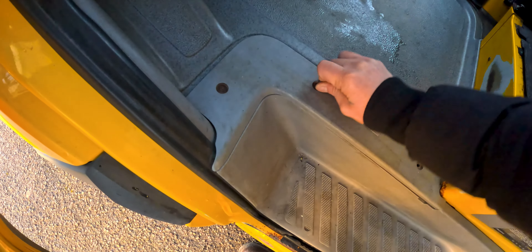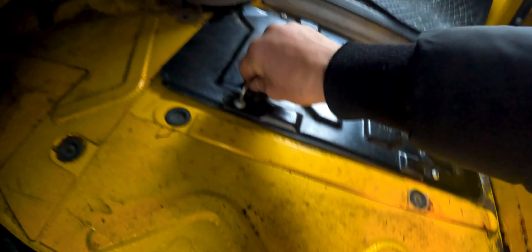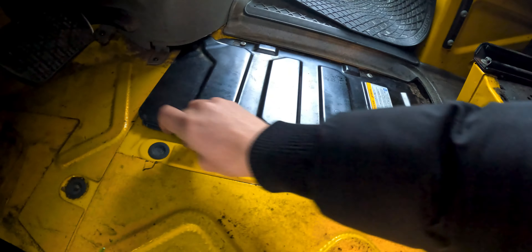We're going to remove the battery because it is almost dead. We remove these three screws and remove this plastic cover as well. You're going to remove this cover and underneath it you're going to find the battery. Here we have three screws as well.